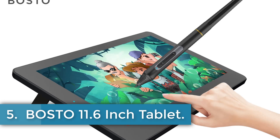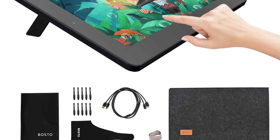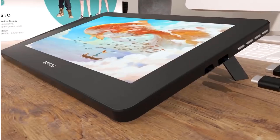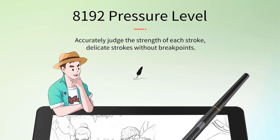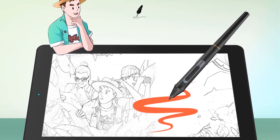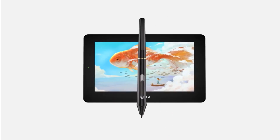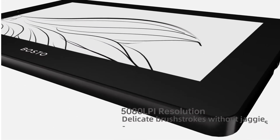Number 5: Bosto 11.6-inch Tablet. The Bosto graphic tablet features an 11.6-inch HIPS LCD screen with a resolution of 1366x768, providing vivid colors and a clear display. It offers 8192 pressure levels for delicate and detailed drawing, along with a battery-free pen for a natural drawing experience. The tablet has strong compatibility with Windows 7 and above, as well as Mac OS 10.11 or above, and comes with a 2-in-1 USB cable. It also features a tilt-stand angle of 19 degrees and a full-fit HD screen with tempered glass for improved precision and reduced visual deviation.